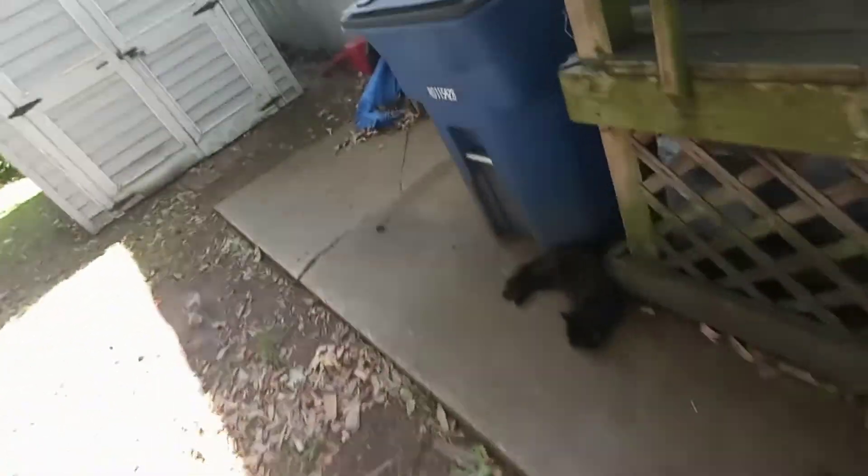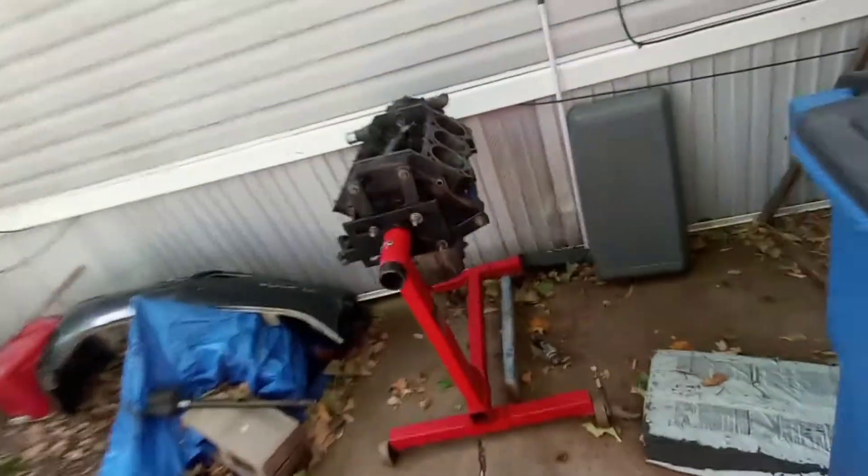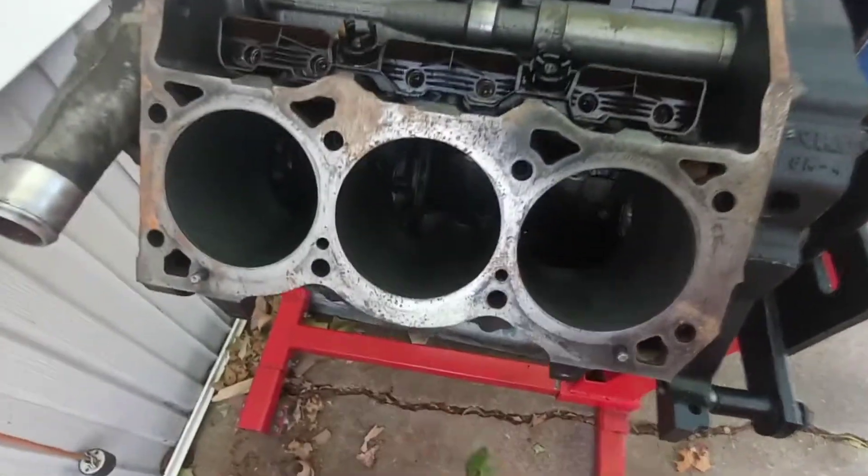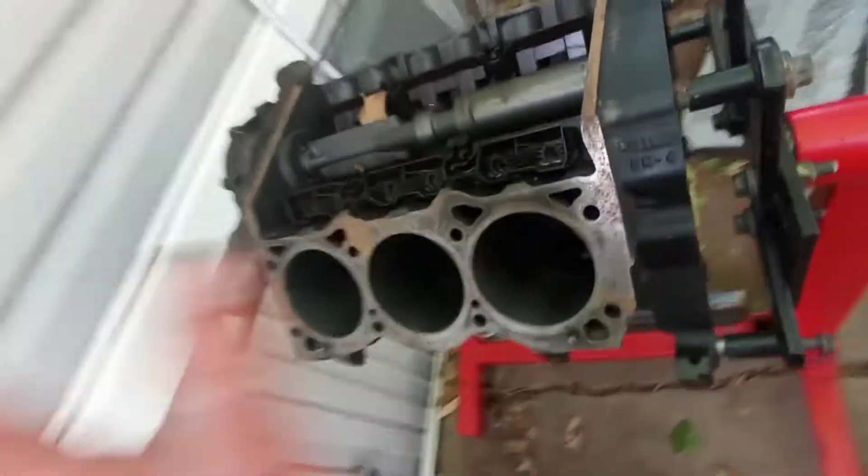So I've got the engine back out, got it all unwrapped. You've seen the day before yesterday I tore the other engine apart. It's back here and nobody's hit me up yet, so like I said if any of y'all want this it's free, you can just have it. It's not nothing fancy — there's no crank, no pistons or rods. It's totally just a block, a timing cover, and the oil pan, and the oil pan is junk.